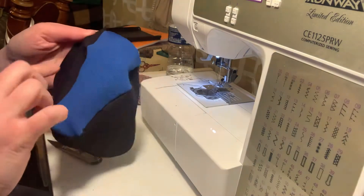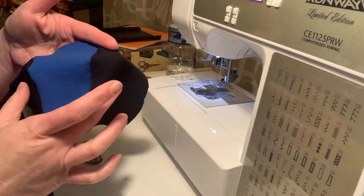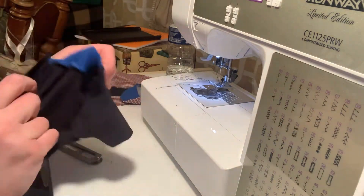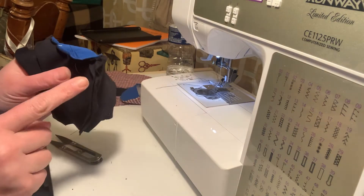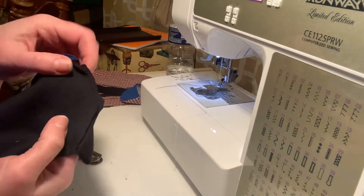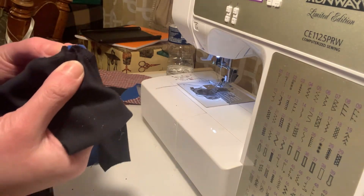The head is forming already. This is the sides of the bear and then this is the snout part. Whenever you sew this, you're going to want to try to get the tip of the nose to line up with this middle seam here. And it kind of looks like this.